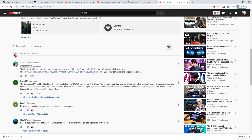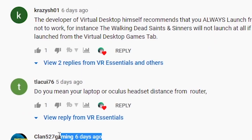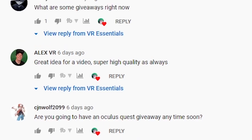Before I give you my final thoughts, I just want to give a quick shout out to all those who went to view and comment on one of the previous videos, which is all about Virtual Desktop versus Link using Half-Life: Alyx. You guys are awesome — remember to leave a comment below so I can give you a shout out in the next video.